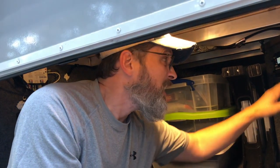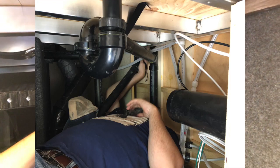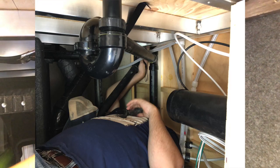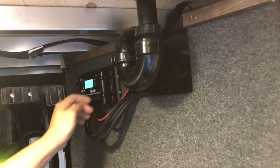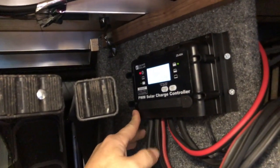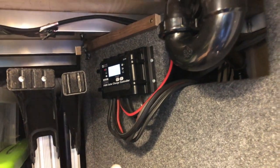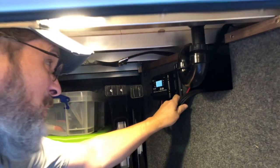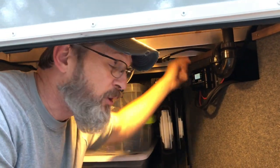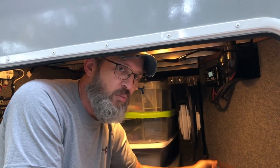Now we're underneath in our basement storage area. You can see up here behind this wall is the empty space that runs all the way up to the roof. We were able to run our heavier gauge wires from the roof, from the combiner boxes, into this 60 amp ZAMP charge controller. We were also able to get the positive and negative cables running to the battery mounted up here and then run across the top into our battery bay — it was real easy from those holes on top to just drop the wiring down.